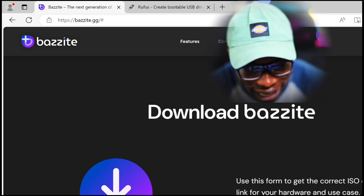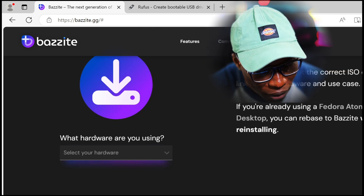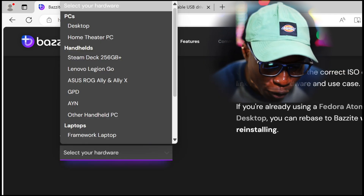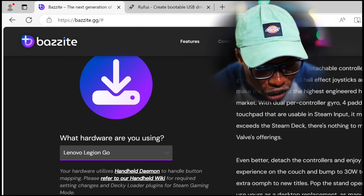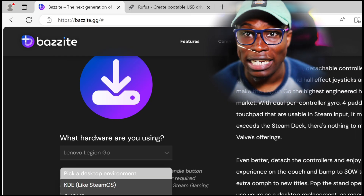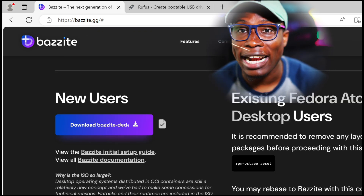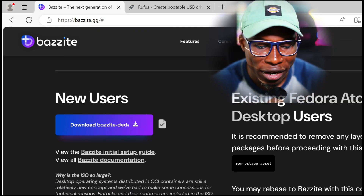On your Legion Go, you're going to go to the Bazzite website. You're going to click download, then scroll down to where it says what hardware are you using. We're using the Legion Go, so select that. For the desktop environment, we're going to select KDE — just like SteamOS — because we're going to add SteamOS to this device. Go ahead and click download. I already have it installed so I'm going to skip this part.